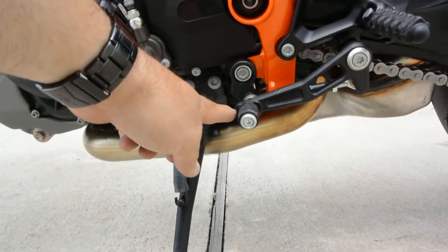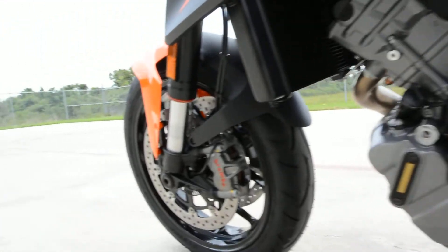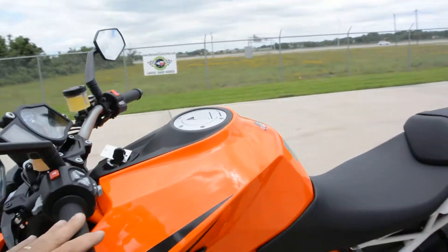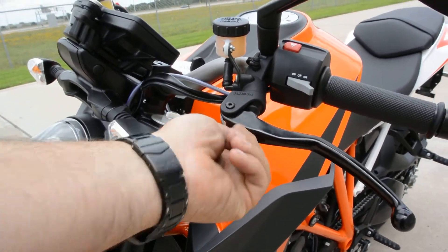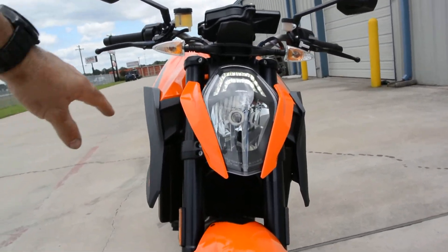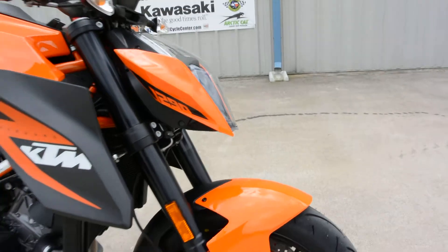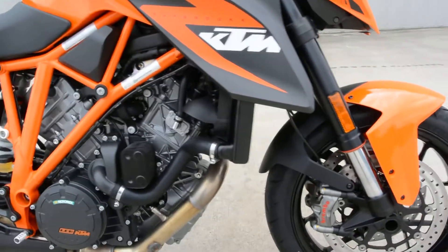Got adjustable peg on the shift lever. Of course you can adjust the lever up and down also. Your Brembo four piston radially mounted calipers. Of course this bike has ABS, traction control, and it has power modes. Adjustable levers — you can turn here to adjust your levers. The LED DRLs, daytime running lights. Inverted front forks from WP. Wheels are really cool looking. Again we've got the Brembo brake calipers on the front.